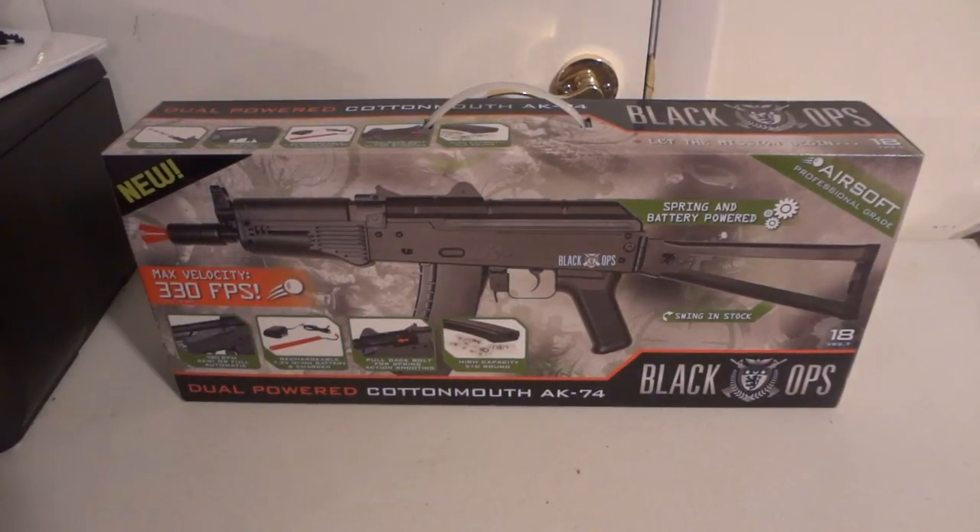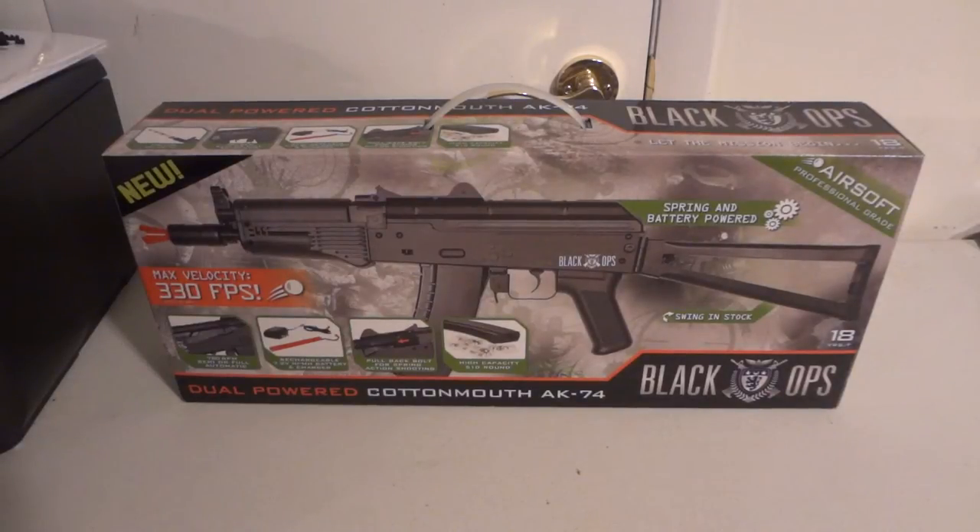Hi, today we're going to be unboxing the Unite's Braille Ops Series New Mass Velocity 330 feet per second dual-powered Cottonmouth AK-47. This is the AK-47 from the Unite's company in their Braille Ops Series line.